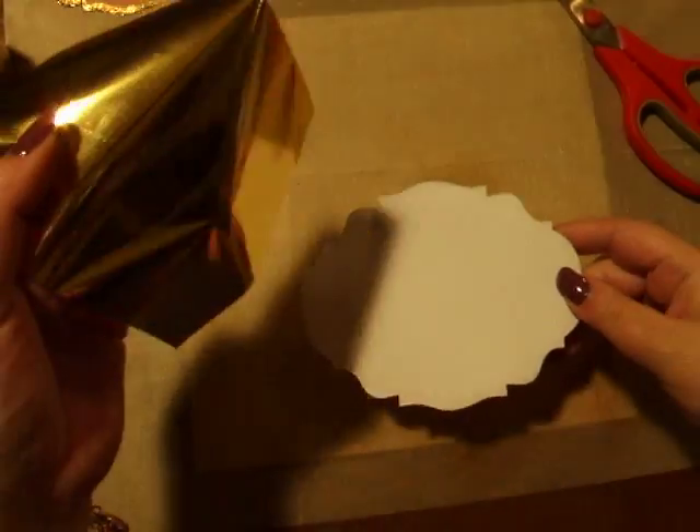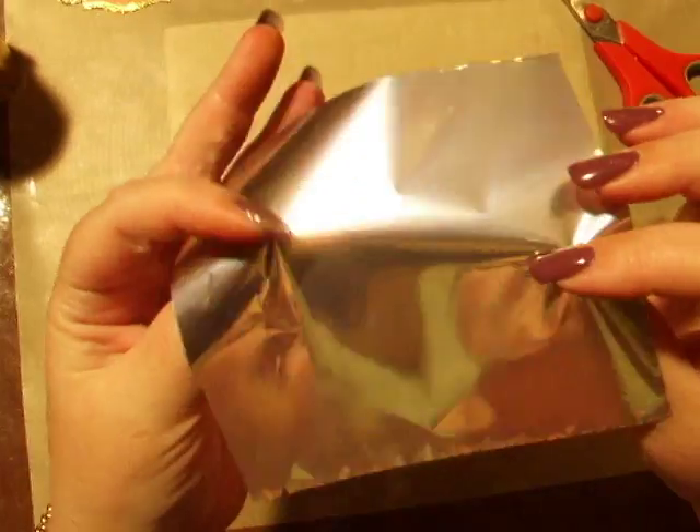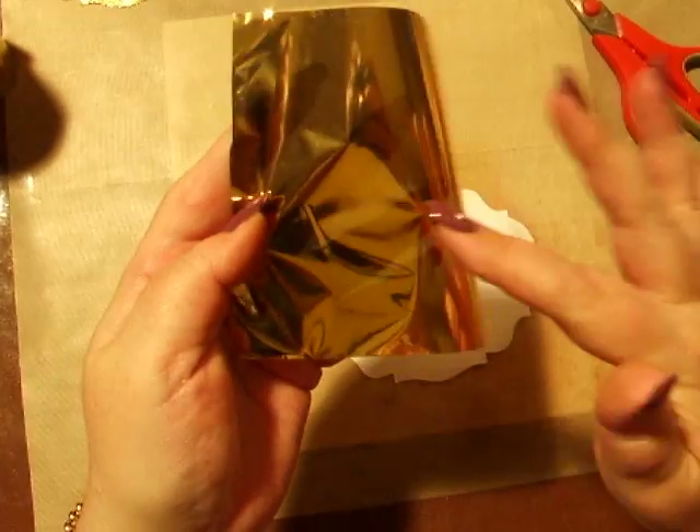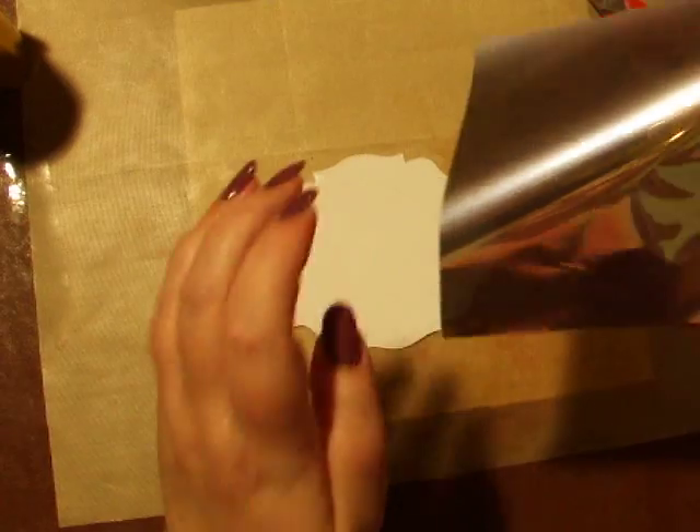The gold foil, as you can see, is gold on the top but silver underneath. Always use it colour side up, because the silver side is the part that will stick to the actual glue.